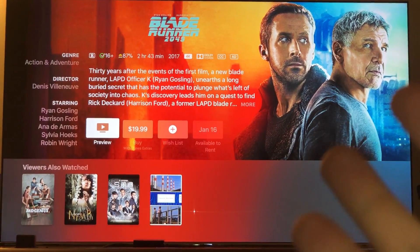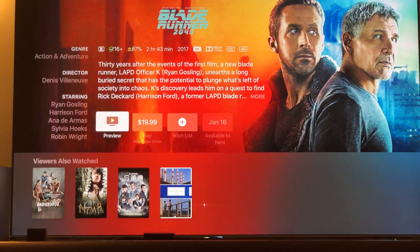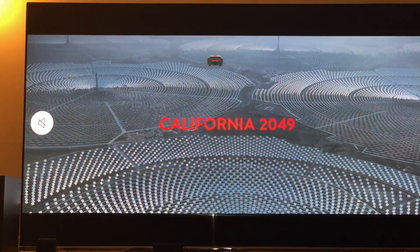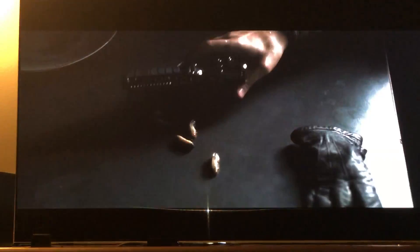The bitrate of physical media is its one true accolade, and I will always personally prefer it. But let me do a little preview here — I'll turn the sound off just to show you how the streaming looks. This trailer is in 4K HDR and it looks fantastic.